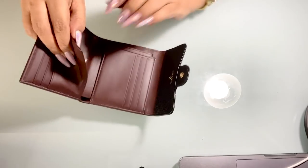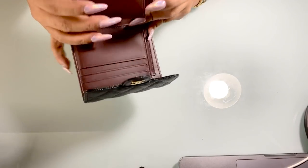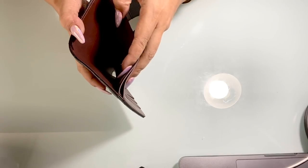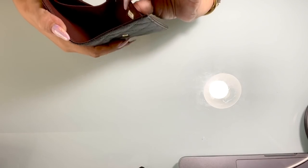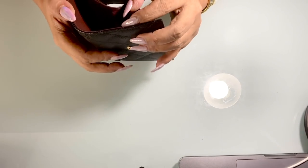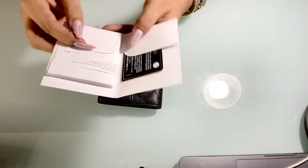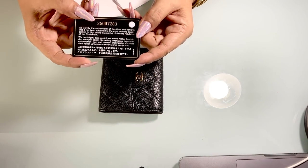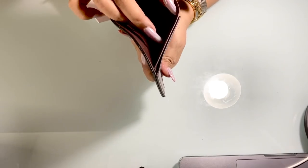It says here 'Made in Italy.' It also has a big slot or compartment for bills. You can see the serial number here — it's a series 25. The serial number matches the number on the authenticity card, which is also series 25, so everything checks out.